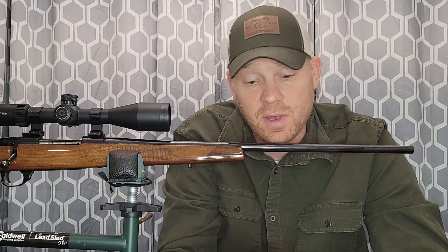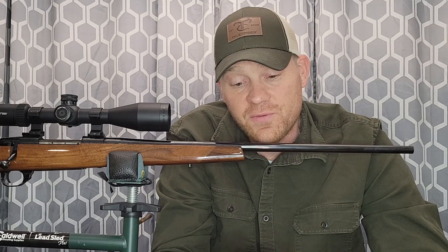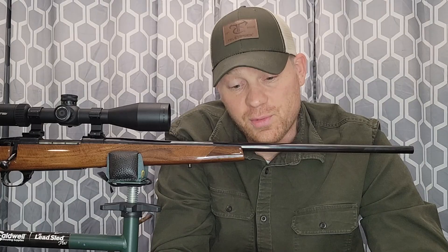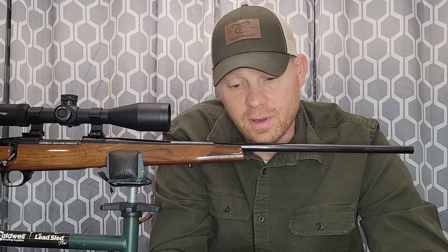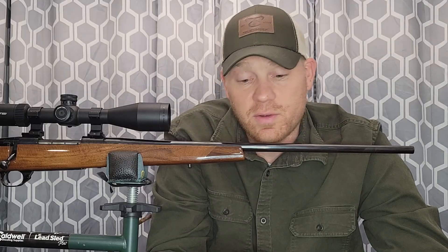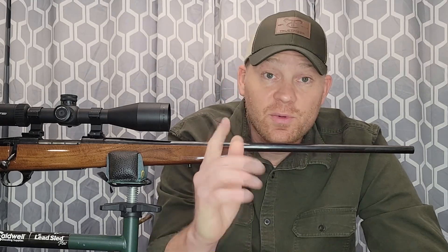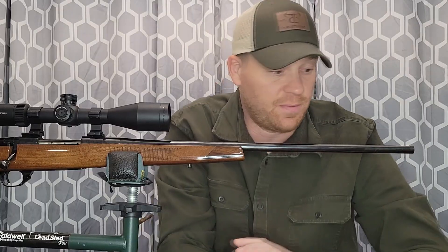The whole point of this video series is to take you to the range and show real-world scenarios, not just recite nerdy facts. The Norma box itself has a ballistics chart on the back — it says zeroed at 100 yards you'll get roughly a 3-inch drop at 200 yards, which is pretty much what we saw at the range. So the box data and our real-world results lined up well.